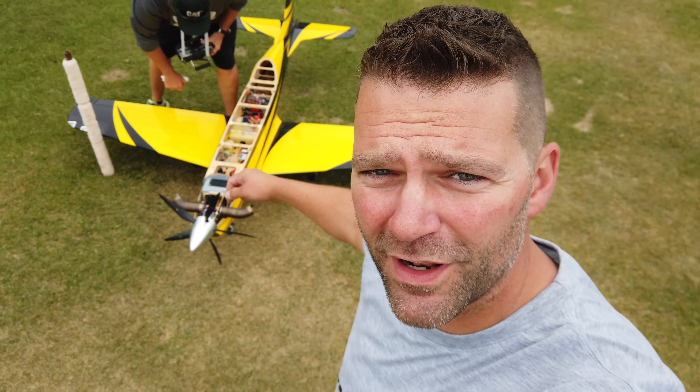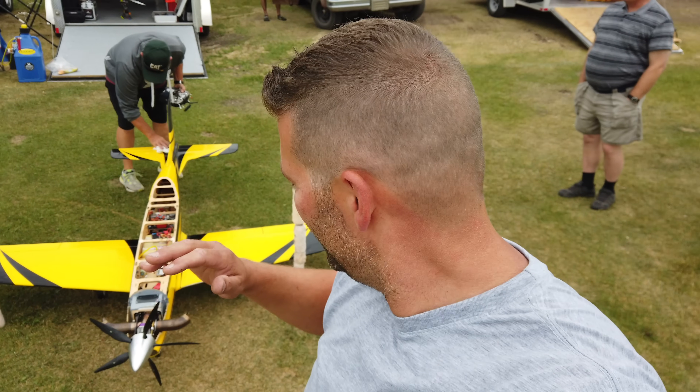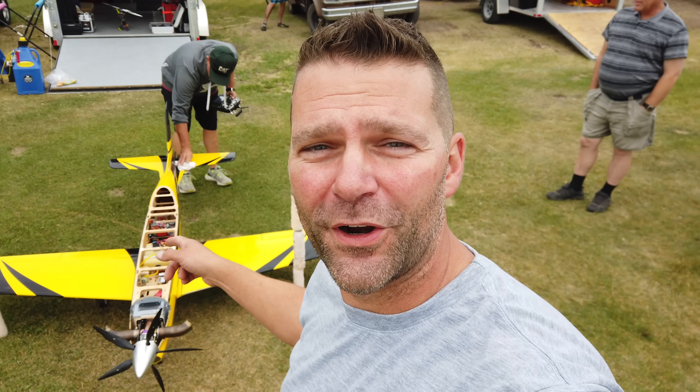Hey guys, we are out here at Prop Busters in Sylvan Lake, Alberta, and we have the PC-21. We are pretty much ready to go with it, so we're going to do the first startup on this airplane. Stay tuned.